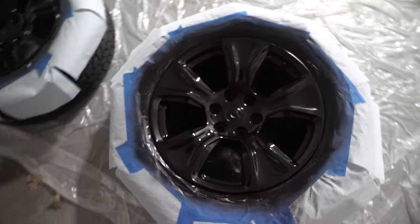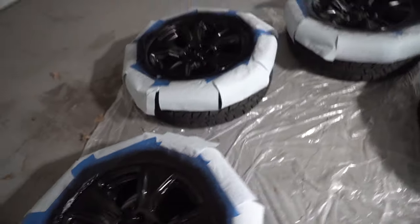They're coming out super good. A couple spots still need touch up before we add the clear coat. We're going to add a clear coat tonight and then we'll mount these up on the truck tomorrow and show you guys what they look like.